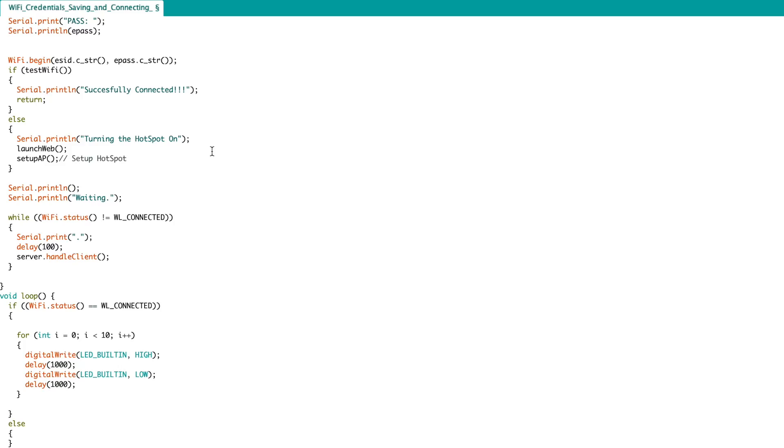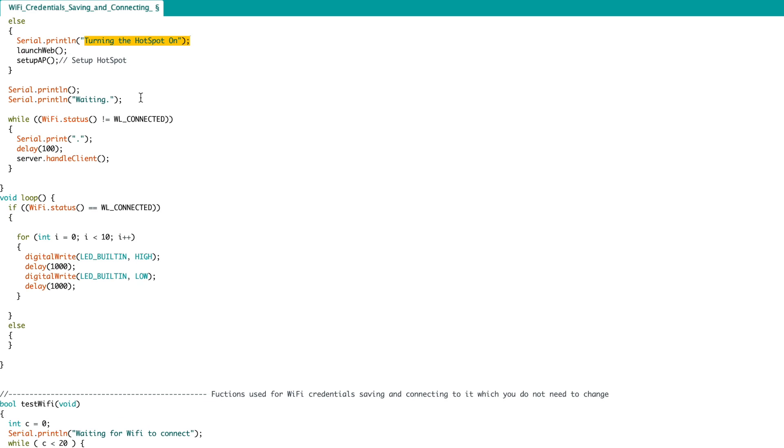If there are already Wi-Fi credentials stored in EEPROM, it will fetch that data and try to connect to that router. If it is not able to connect, it will create its own hotspot and wait for a device to connect — just like all IoT products do initially: they act as a hotspot and you connect your mobile phone to them.